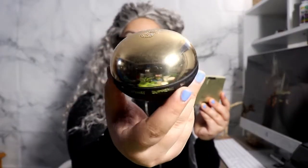This is the face mask. It's in this glass jar and this is the box that came with it.